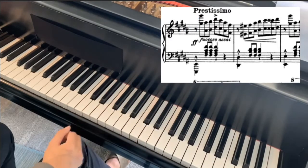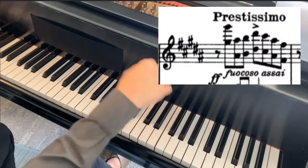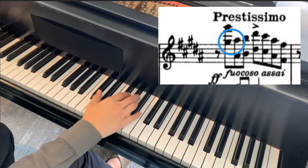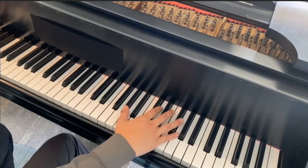But if you see it from this G sharp going to this A sharp, all of a sudden they're next to each other. So instead of perceiving this as a huge second jump, you will be able to connect them with four or five, or however it's comfortable for you to use.